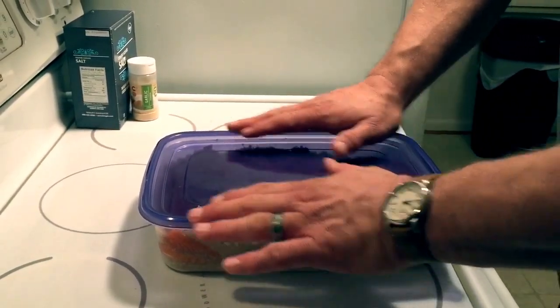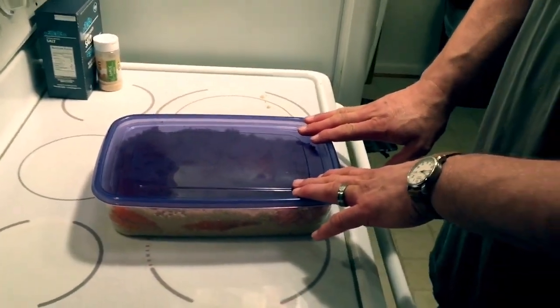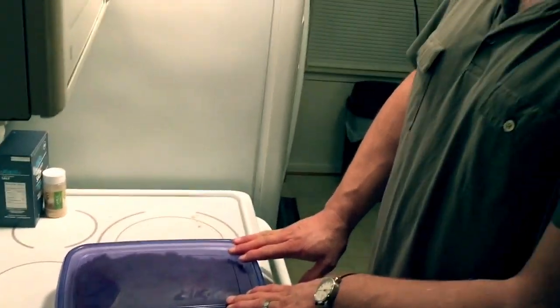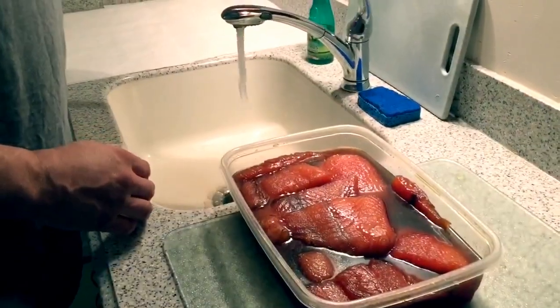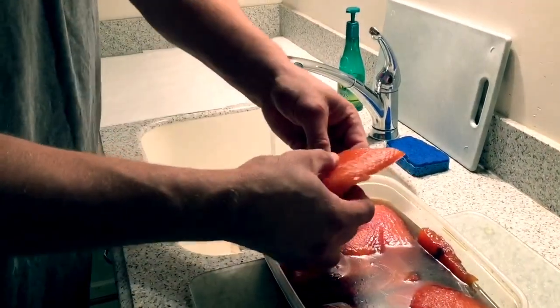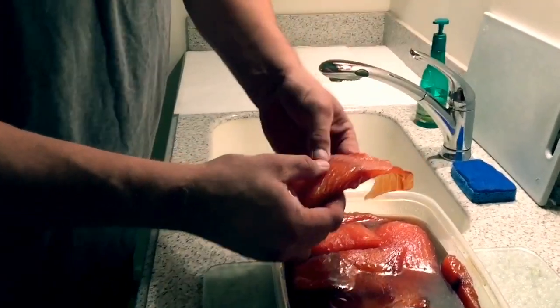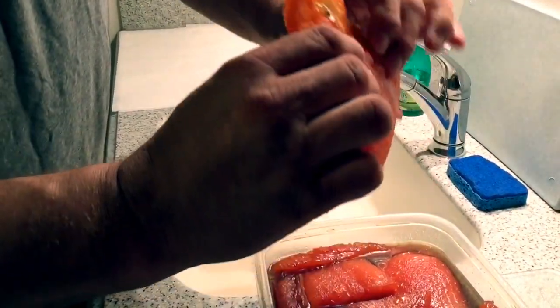And in a few hours, that's going to pull the moisture out of the fish, and it's going to be actually a brown sugar solution. So the next step — it's been 36 hours — and once again the meat is very firm, as you can see.